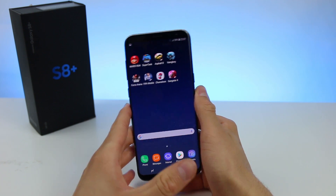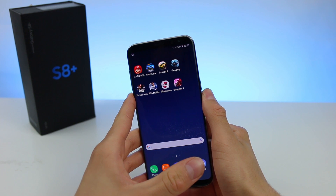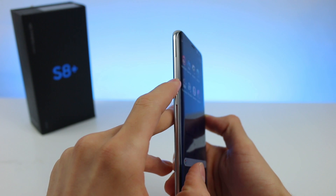All you need to do is press the power button and the volume down button at the same time for a few seconds — this one and this one right here.